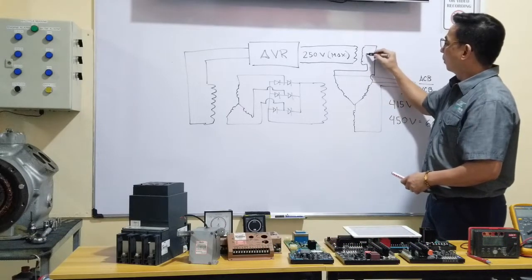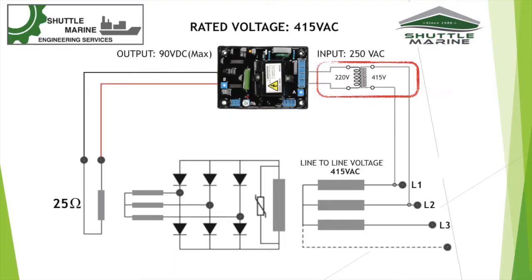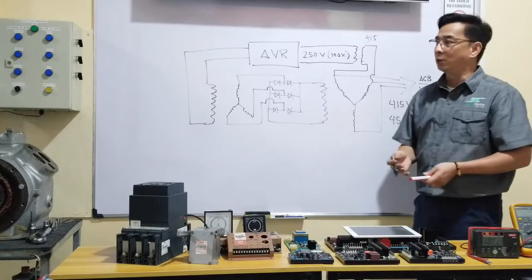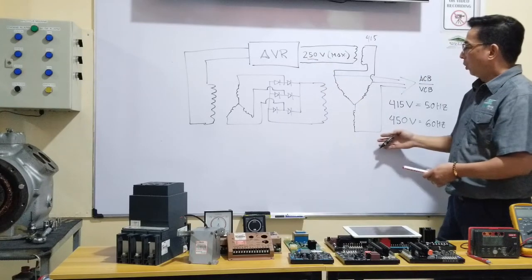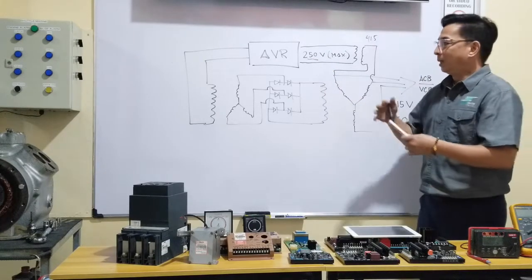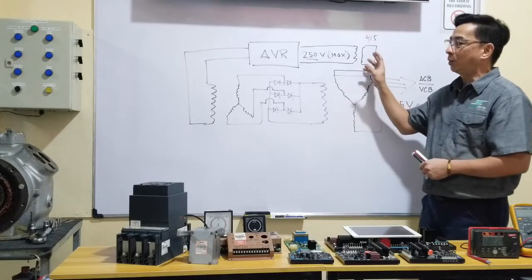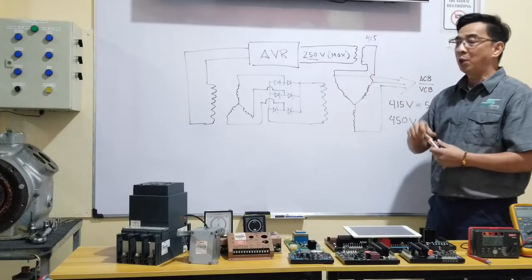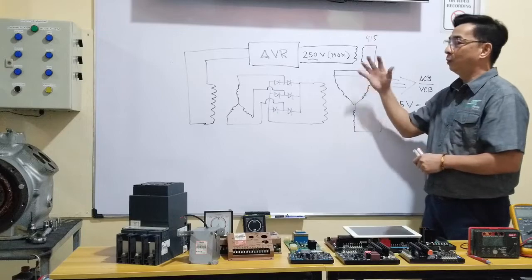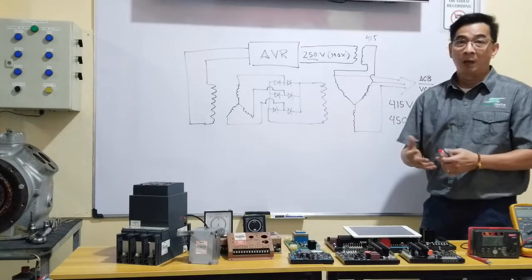We take one line from Line 1 and another from Line 2. If using a 415V system, that is the primary, and the secondary should be 220 or 240 volts, so we can use this AVR with a 250V input rating on a higher-voltage system. However, this means adding another piece of equipment, and if this transformer burns for any reason, it will cause a blackout — more components mean higher risk of damage.